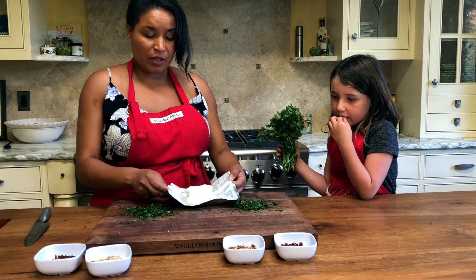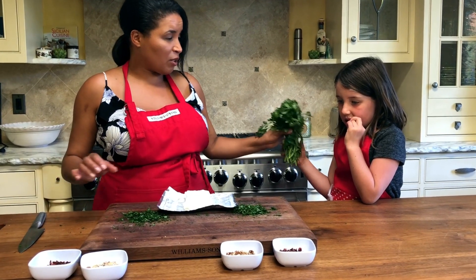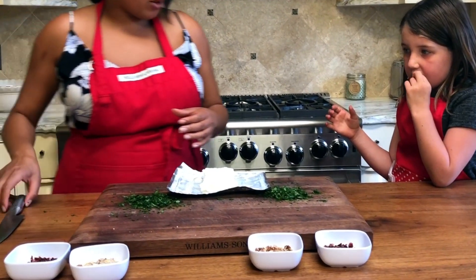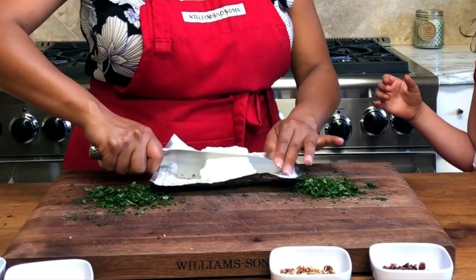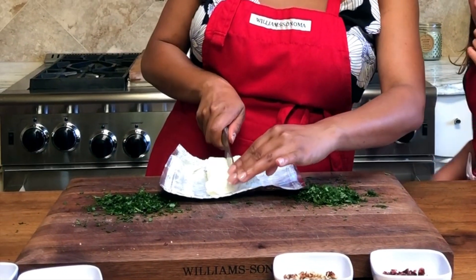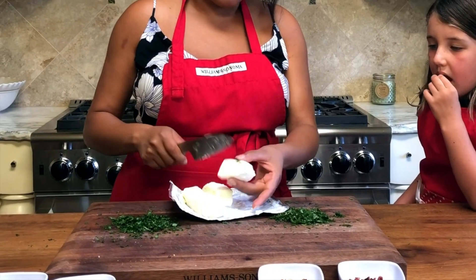I have a block of cream cheese here and I'm leaving it on the wrapper so we don't make a big mess. Let's put the parsley away because we're gonna make our cheese ball. We're gonna cut our block into four pieces — in half this way and then half this way.